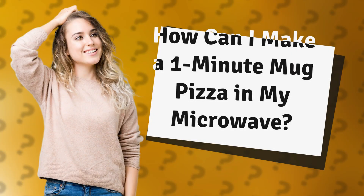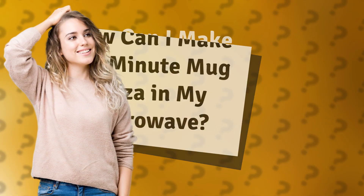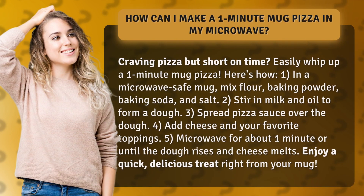Craving pizza but short on time? Easily whip up a 1-minute mug pizza! Here's how.